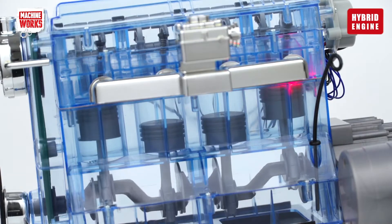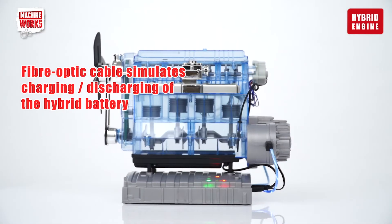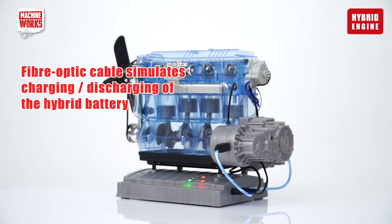It also demonstrates the principles of a hybrid engine system, using fibre-optic cables to simulate the movement of electrical power between the battery and the engine.